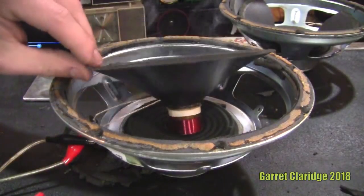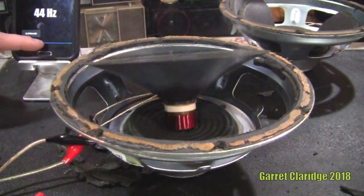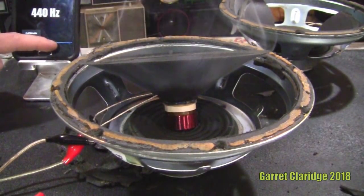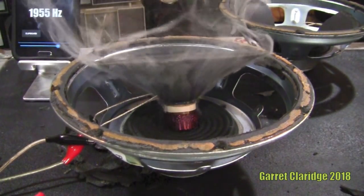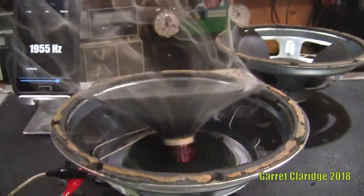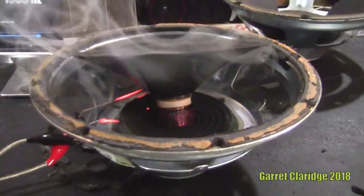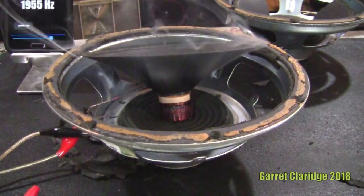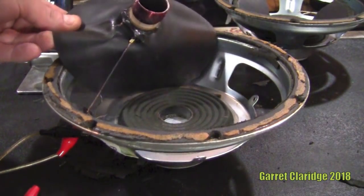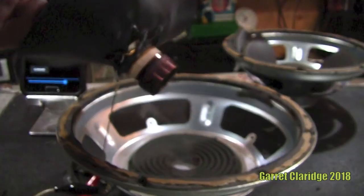Oh no, it's the glue — you can see the glue. Oh man, oh geez, that was bright. Stop that. Hey, that is a smell. We got the melting plastic. Oh my god.